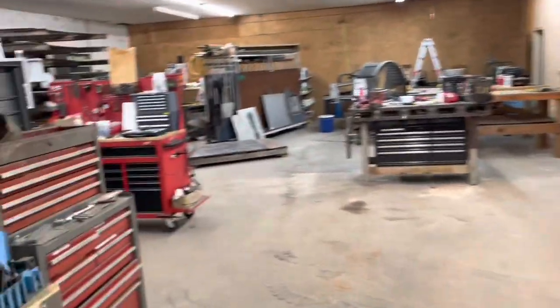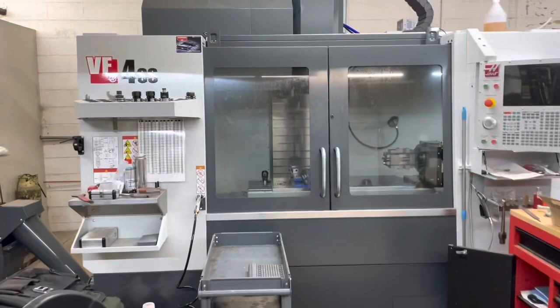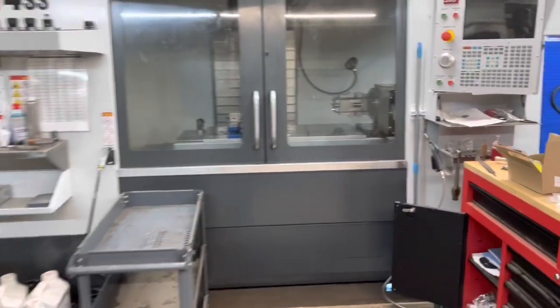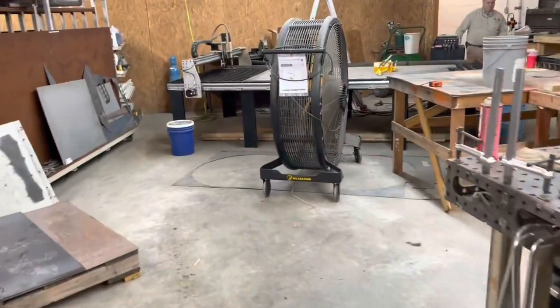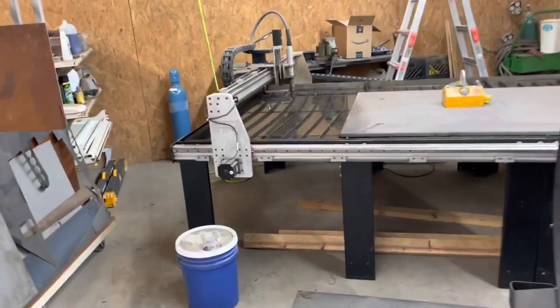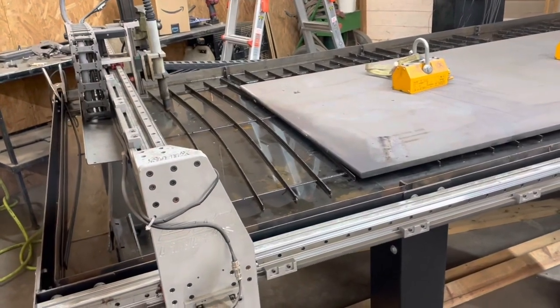Over here, at the same time they ordered the laser, they got the Haas VF4 SS version — the super speed version — also with the 4th axis rotary in there. And right here is their STV plasma table. I think they've been happy with that overall.